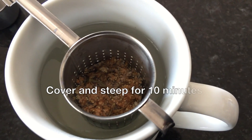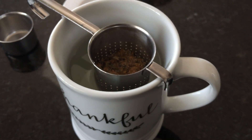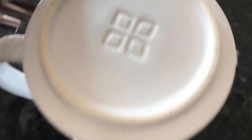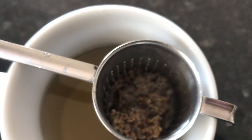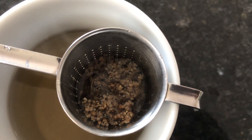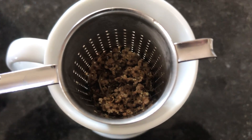I'm going to let this steep for about 10 minutes and it should be ready. It's been about 10 minutes, it is still hot, and it smells really good — it smells pretty much like you would expect it to smell like the flowers.